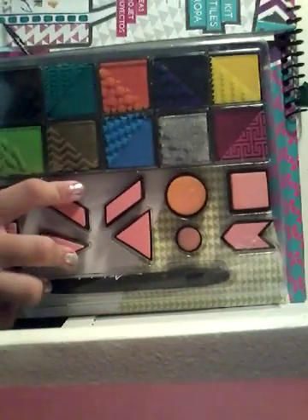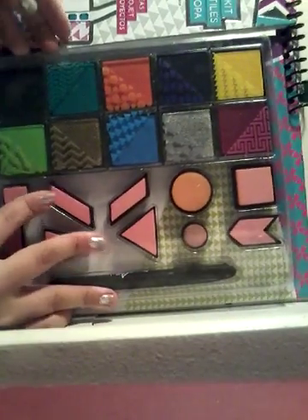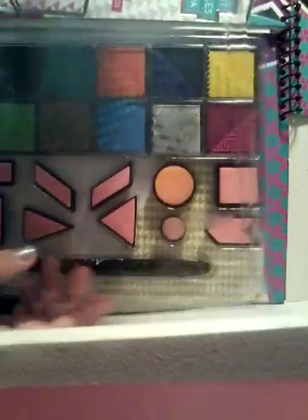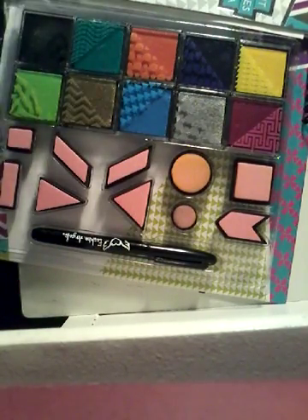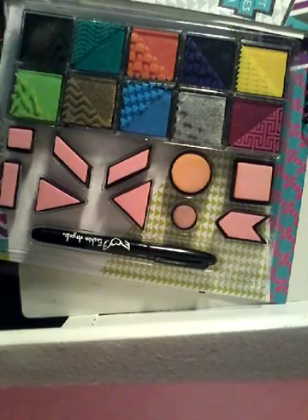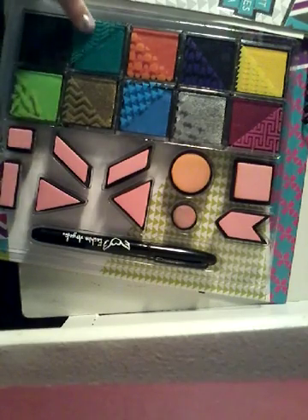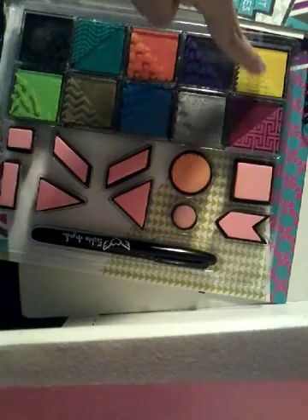Okay guys, so let's get started. I have my little stamp kit — it opens on the top. I'm warning you, if you do happen to purchase this kit — and by the way, I'm not sponsored by these people in any way, shape, or form — it comes with 10 stamps and 10 ink pads of all colors: light green, black, gold, teal, regular blue, orange, silver, purple, yellow, and pink.